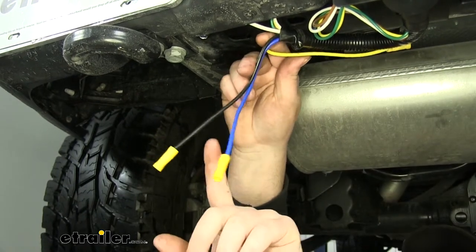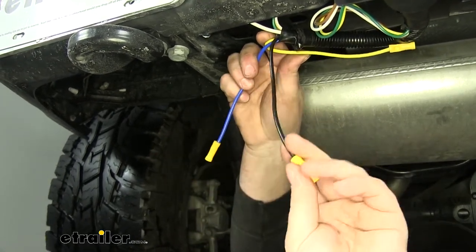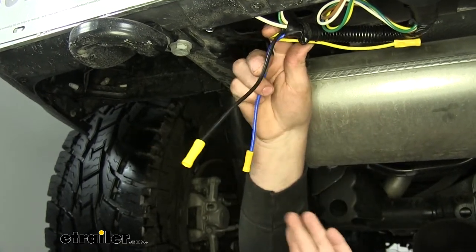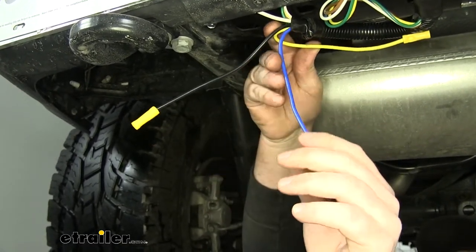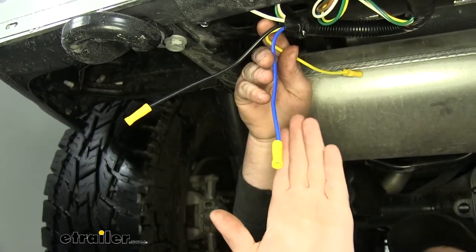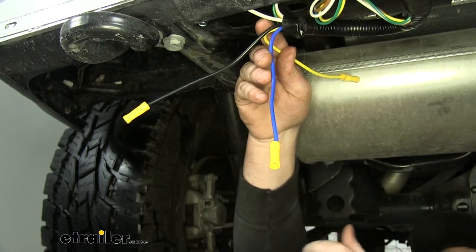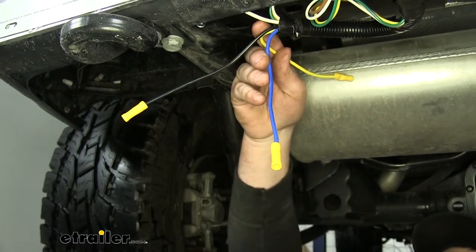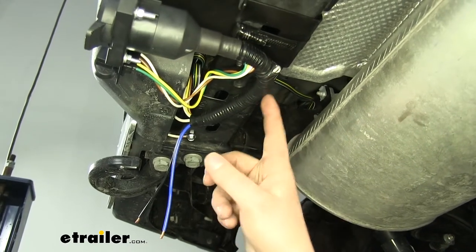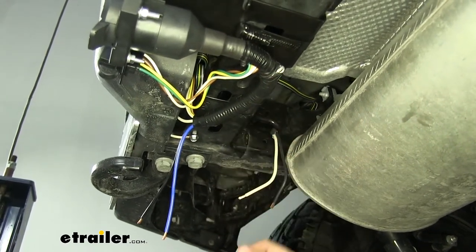These two we are going to use: the black wire is your power wire — we're going to run that all the way up to the battery. And this blue wire is for your brake controller, so we're going to run a wire from here all the way up to the front where we're going to be installing our brake controller. I went ahead and taped up the yellow wire to our wire loom just to keep it out of the way.